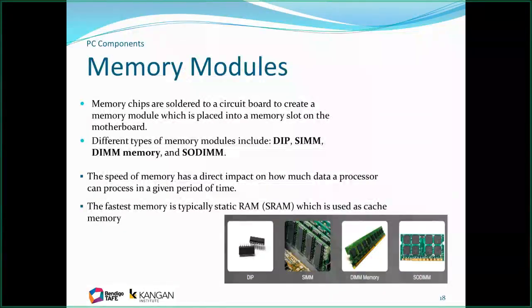Types of RAM include the old DIP memory — I used to piggyback these in my original TRS-80, upgrading from 16K to 48K of RAM by soldering more DIPs on top of each other. Then came SIMM, DIMM, and SODIMM, which are basically our modern day memory modules. SODIMM you will find in laptops.